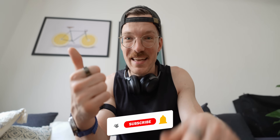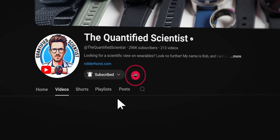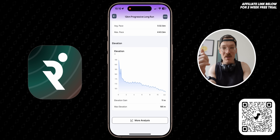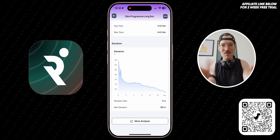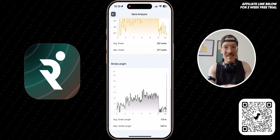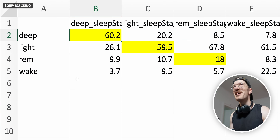Quick interruption — this video doesn't have any sponsors but there are still ways you can help this channel. The quickest and easiest way is by liking this video, subscribing, and commenting. If you want to more directly support the channel you can become a channel member, which is like Patreon on YouTube, giving you early access to videos. Or if you buy anything on Amazon and first click on my affiliate link, you'll get me a small commission. I'd also recommend the RUNA app, which I use myself for getting completely personalized running plans and a live coach during runs.